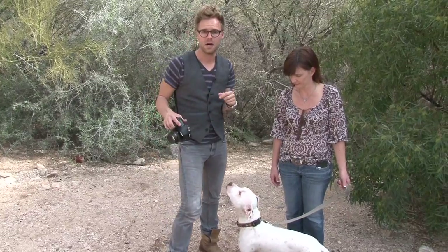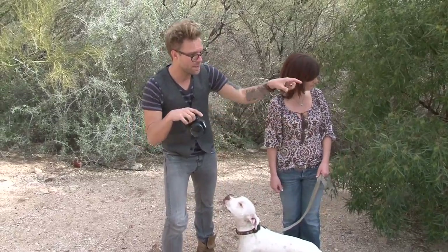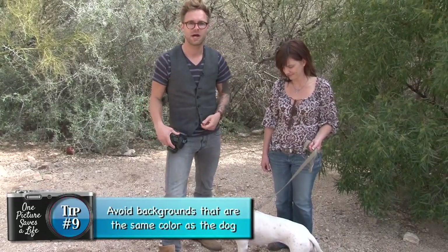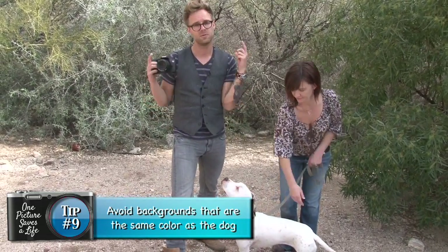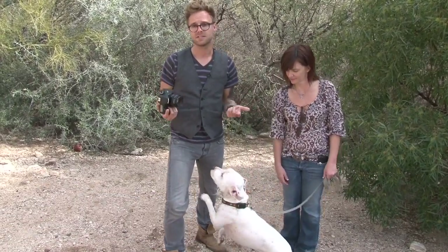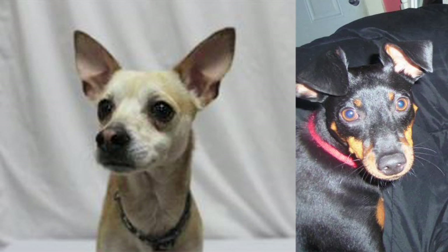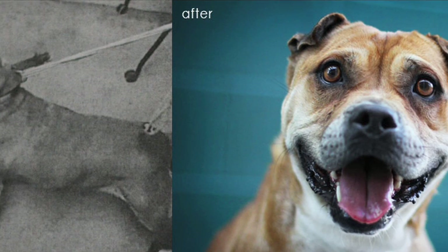When you're working with all-white dogs or all-black dogs, you have to be very careful about the background. This is a lot of times why I use a nice green background — I don't know too many green dogs, so it works out pretty good. If I was working with Stella, I'd want to avoid putting her up against a white wall. I'd like to show some kind of contrast between Stella and the background so she really stands out. And if I was working with a black dog, I'd be very careful about putting them against a black wall. Putting a black or white dog in the wrong setting can really hide what the dog looks like. By pulling the dog out of the shadows and into a bright setting with natural light, you can get some fantastic shots.